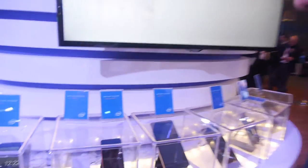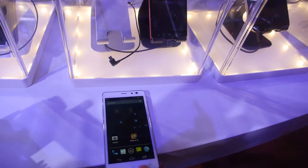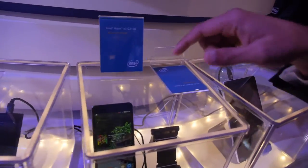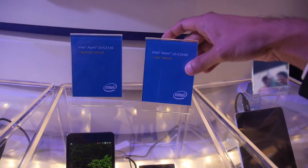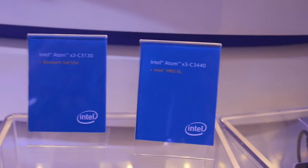The high-end X3 C3440 is the top of the X3 line — an octa-core Intel Atom processor paired with a Mali T720 MP2 GPU, offering quite high GPU performance. Intel chose Mali because of the price points and target market segment, with the 400, 450, and T720 covering different tiers across phones, phablets, and tablets.